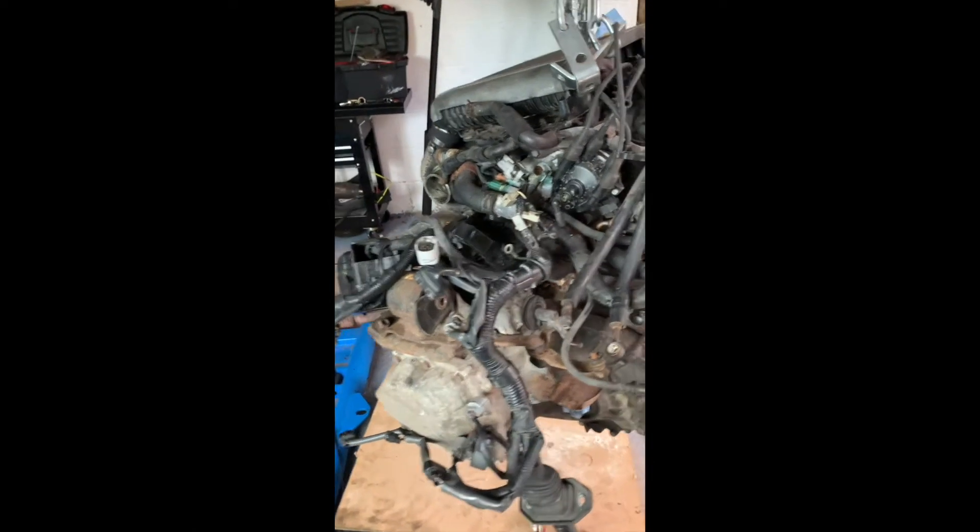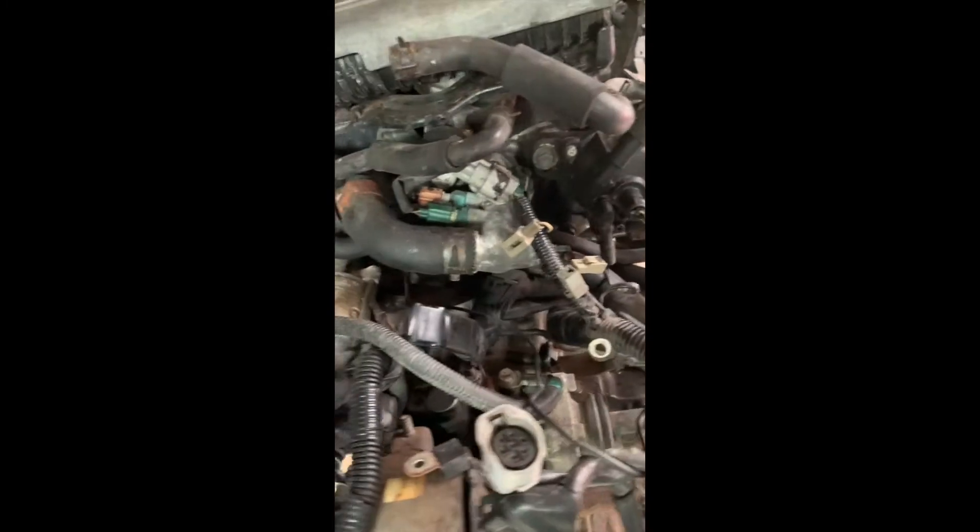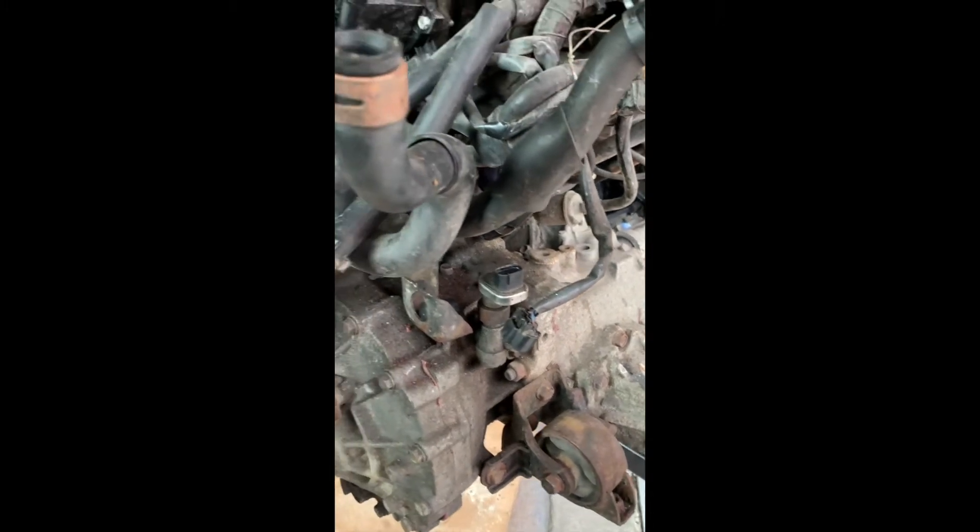Welcome back guys. Here is the engine on the crane — the gearbox is still attached. I figured to try and get some access I need to start getting off some of this wiring loom and old hoses, just to let me get in there. It's a bit complicated looking at the moment. The plan is to strip back what we can, because I need to be able to get my hands in there around the bell housing bolts.